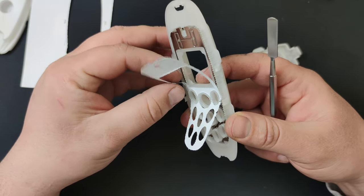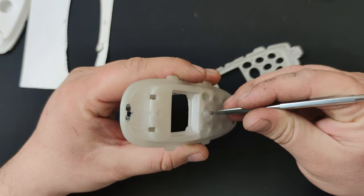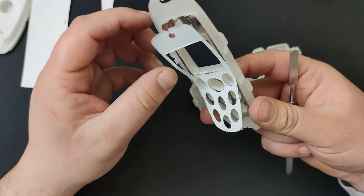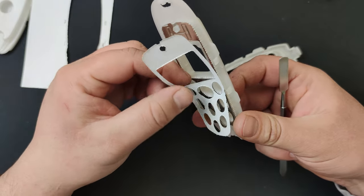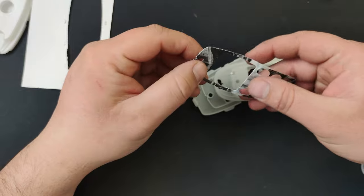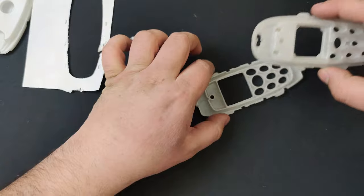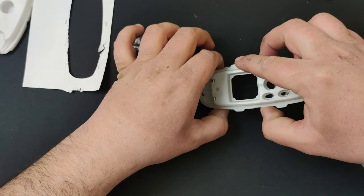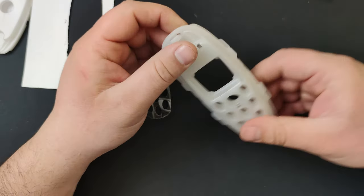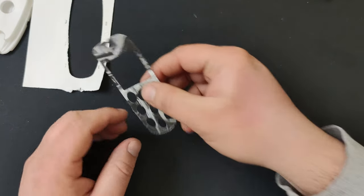Not gonna lie, the idea is genius. I don't know if you can understand what's printed, but you can kind of see there are phones here — the ones from my shelf. Okay, this is the first one. Oh my god, this is amazing!